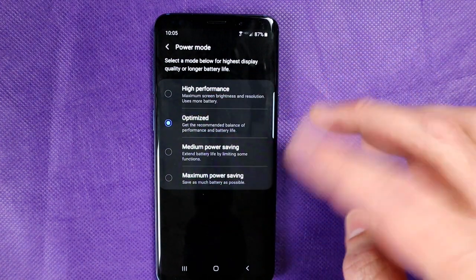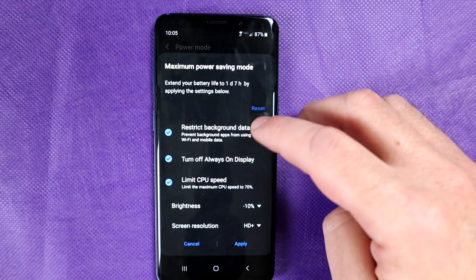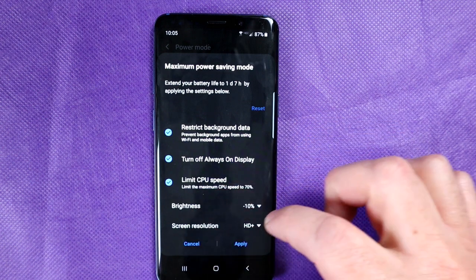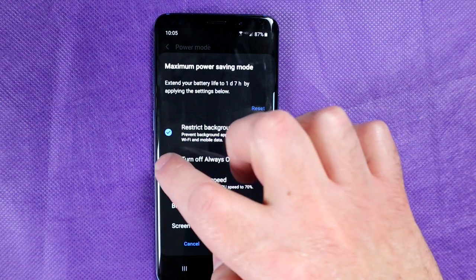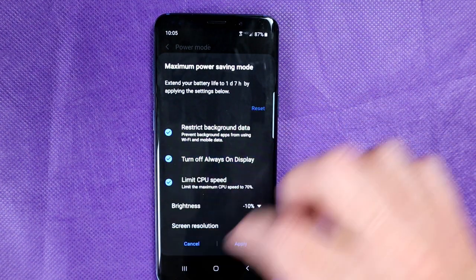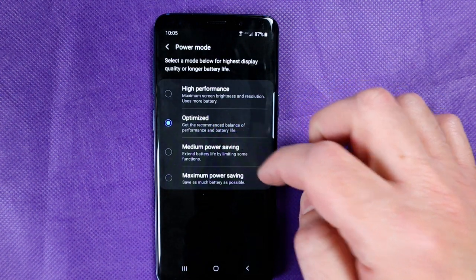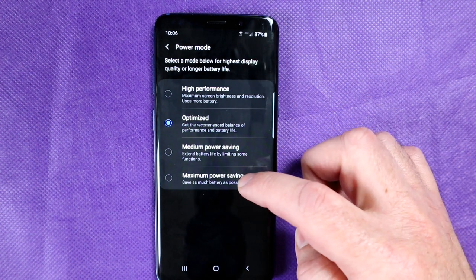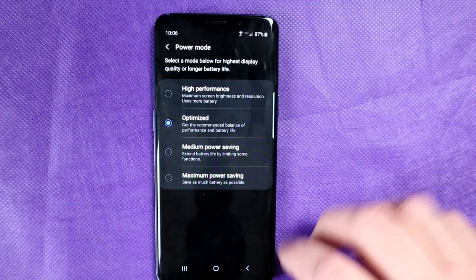Each one of them will come with its own nuances. Maximum Power Saving is going to restrict background apps, turn off Always On Display, limit the CPU, and reduce the brightness. You can customize it — for example, you can keep the Always On Display on even in Maximum Power Saving mode. I normally leave mine on Optimized because I don't want the lag. I only go into Maximum Power Saving mode when I'm desperate and I'm not going to reach a charger for a while.